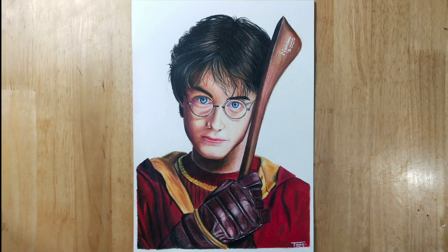Hello guys, welcome back to my channel. I'm Tanish. Today I'm going to draw Harry Potter, so let's get into it.